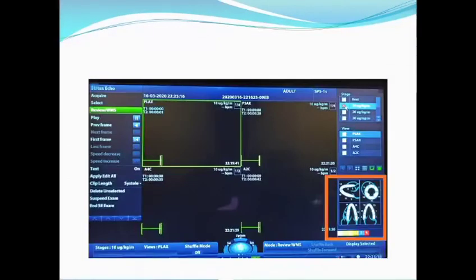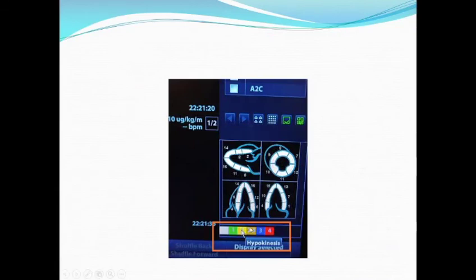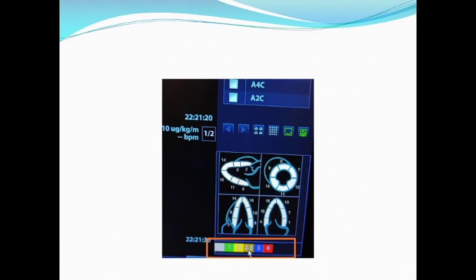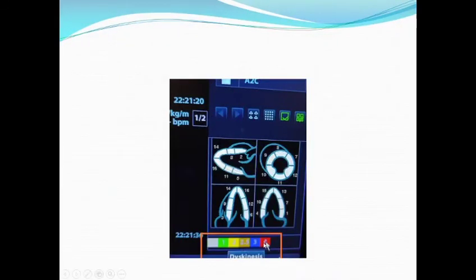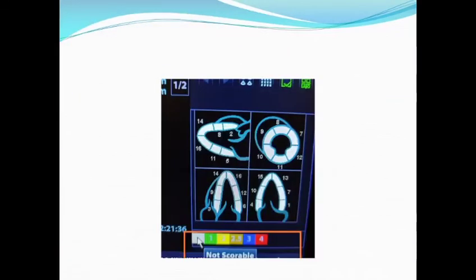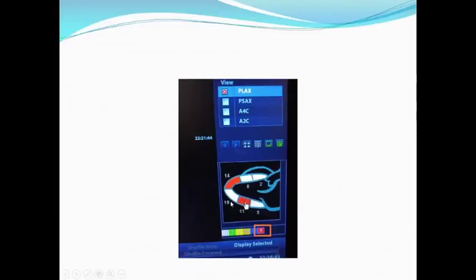Wall motion score is shown on the lower right with five colors from green to red. Green represents normal. Yellow represents hypokinesia. Deep yellow represents severe hypokinesia. Blue represents akinesia. Red represents dyskinesia. White means the segment has not been scored yet. You choose the color according to every segment — for example, select color 4 (red) and press segment 11 to colorize it.